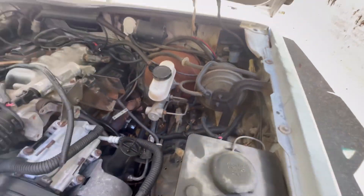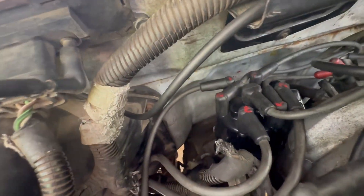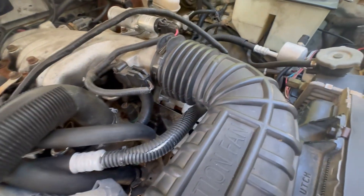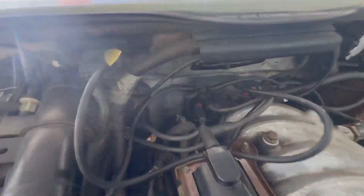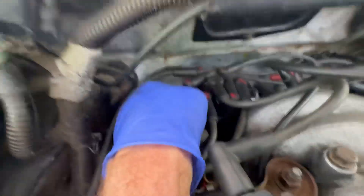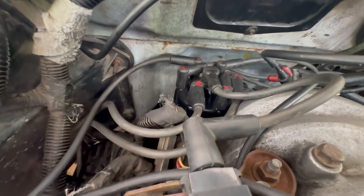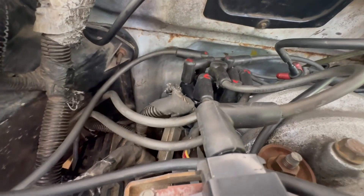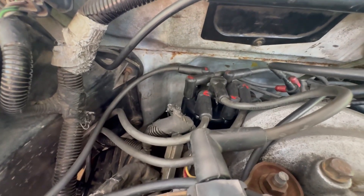This may not be here — it might be here, or it could actually be on the side of the distributor, way hidden down in there. I replaced the computer and it was still not starting. Next I replaced the rotor because it's easy — you literally just take two screws off the top of the distributor cap, pull it up, pull the two screws out, pull the top of the distributor off, and you'll see the rotor sitting in there. It literally just pulls up with two fingers. We tried that — that did not work.